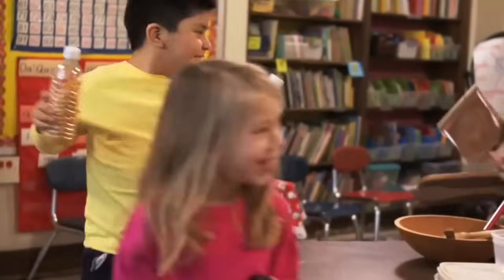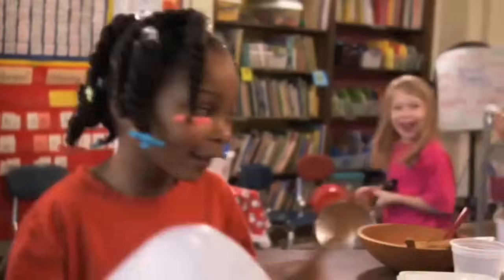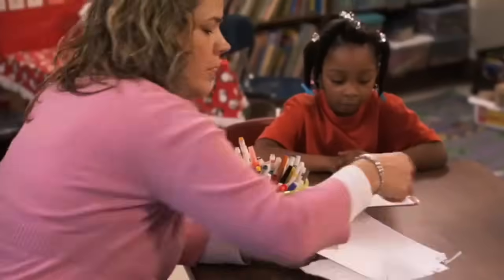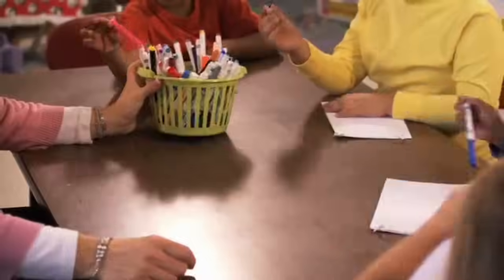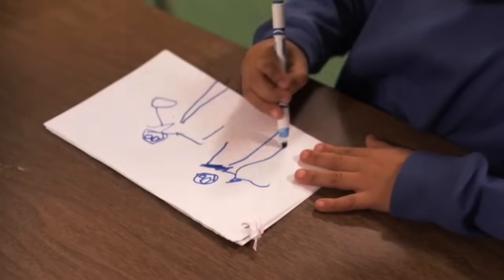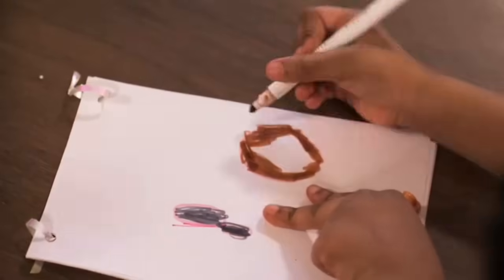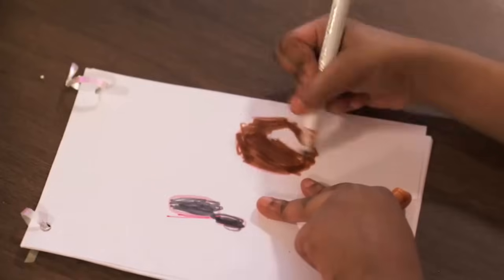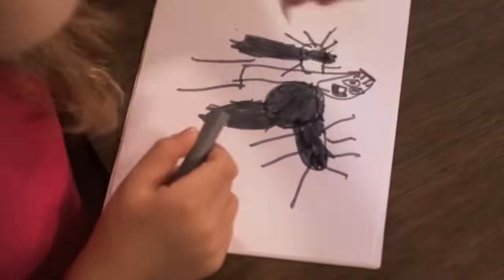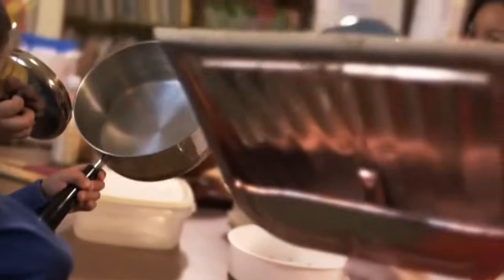Wow, you're making music! It sounds wonderful! Now draw some observations in your journals. You can color pictures of the different objects you used to make music. Great job, scientists! You used your sense of hearing and made a sound symphony!